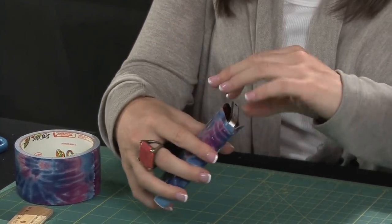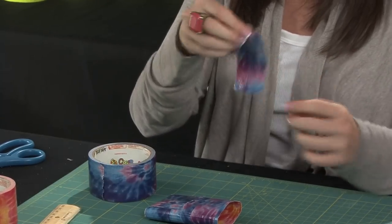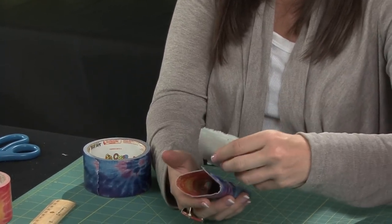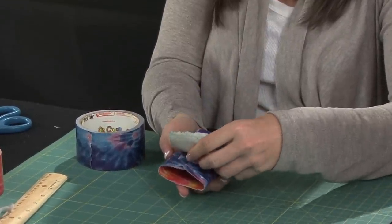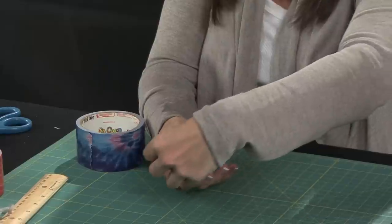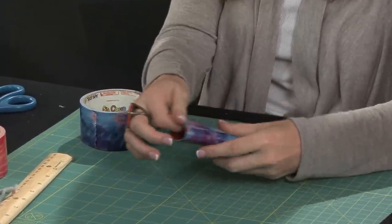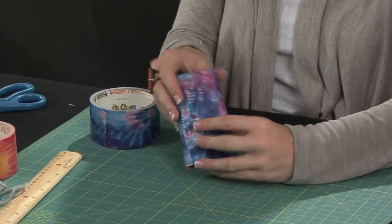For the final step, just take one piece of tape and place it on the back of the case, then just tuck it in to the inside. That way you have one clean line on the back of the case and it doesn't look messy.